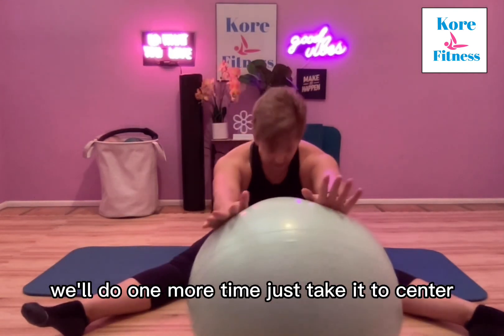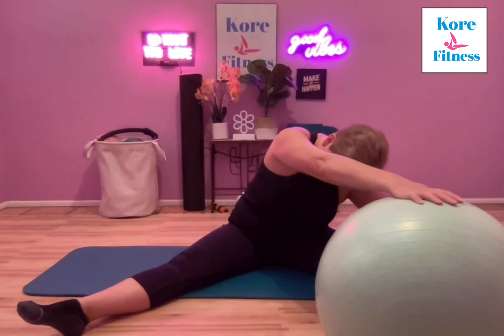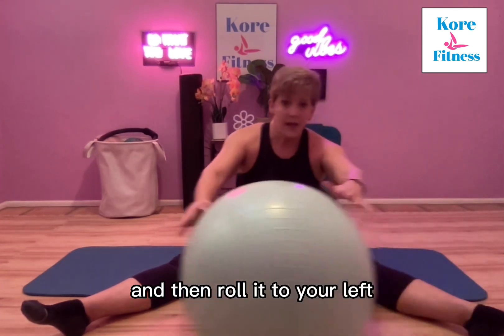We'll do it one more time — just take it to center, roll it to your right, and then roll it to your left.